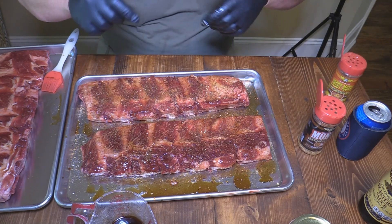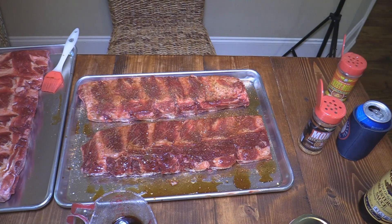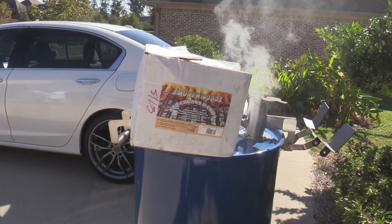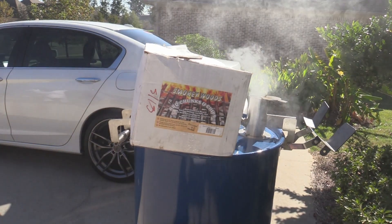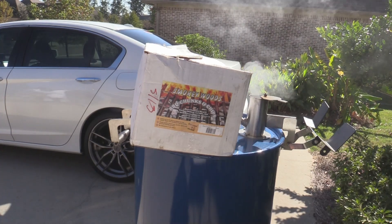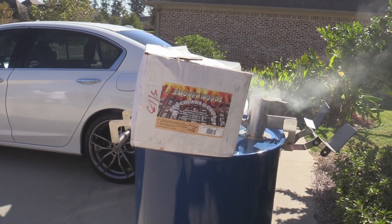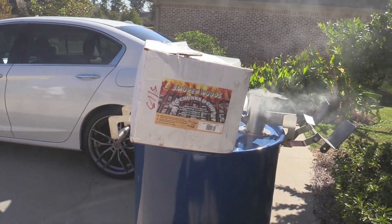We're getting ready to get the Hunsaker going — I've already lit it. We're going to be going with some Smokerwood barbecue chunks. We're using some pecan wood today, that's going to be really, really good. I'm going to get a couple of chunks of that loaded in there. We're going to hang those ribs — it's going to be so good.